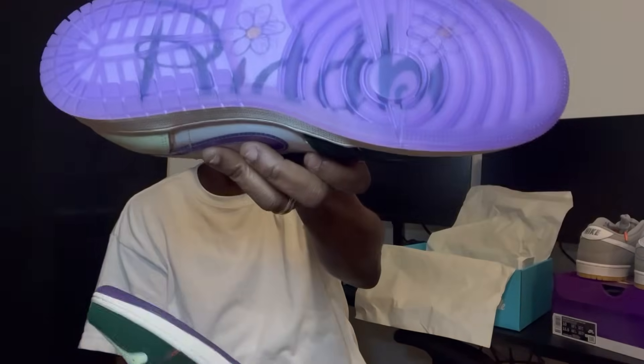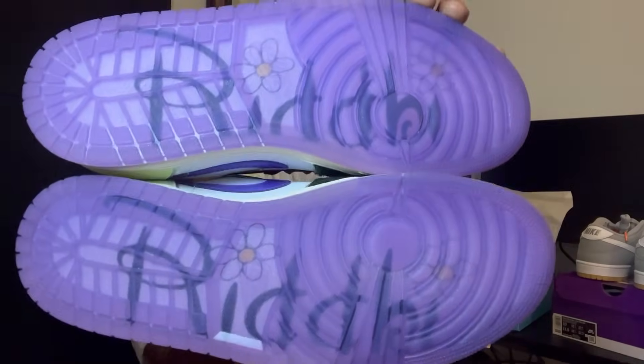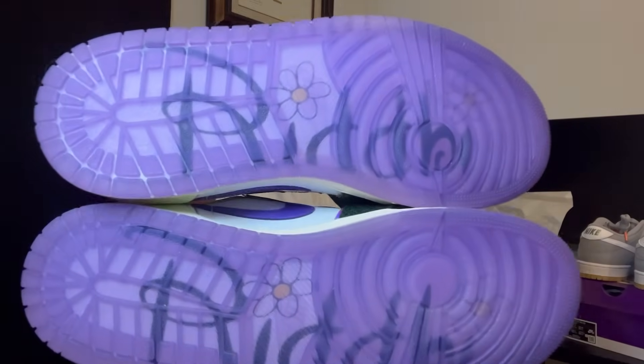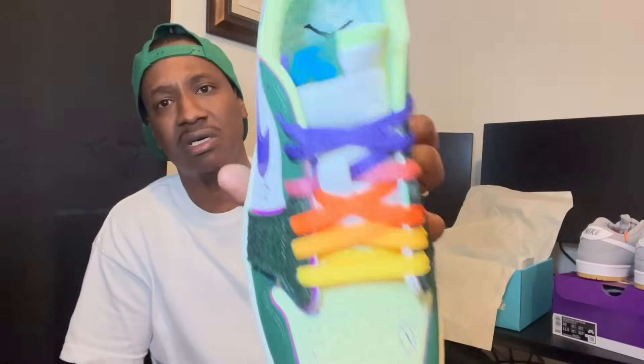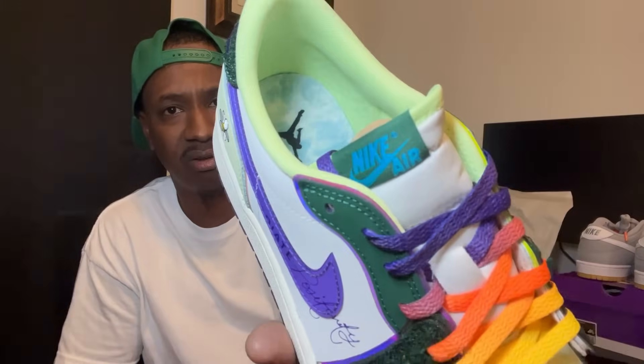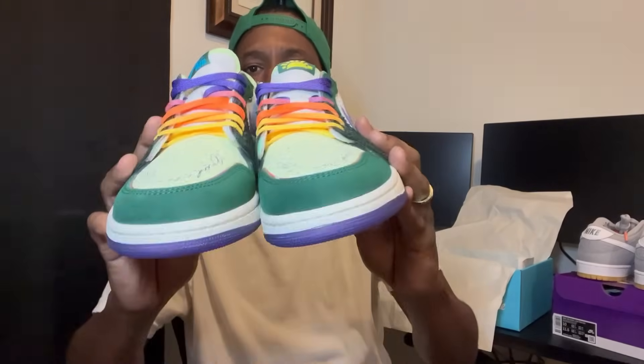The other shoe says it as well — Ridi. She killed these, man. Y'all need to hire this girl like forever. It does come with an extra set of laces in the box. On the other shoe the tongue does say Nike Air. I'm most likely gonna switch the laces to all white to see how they look.